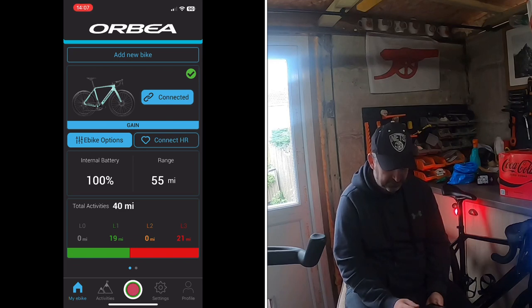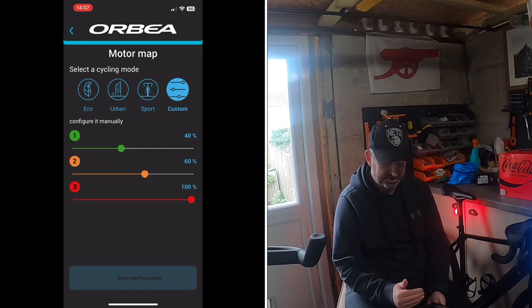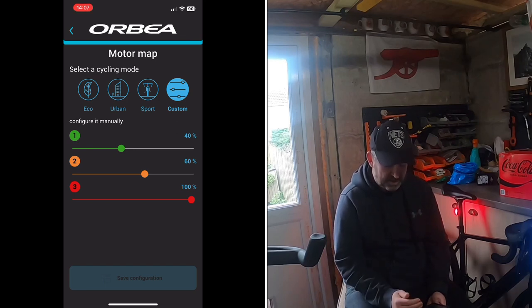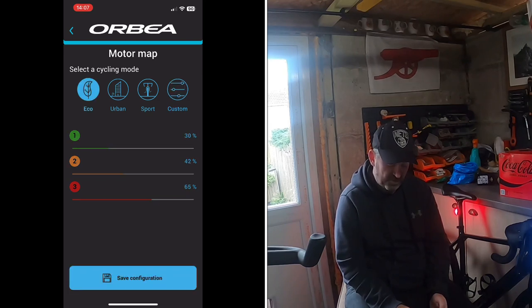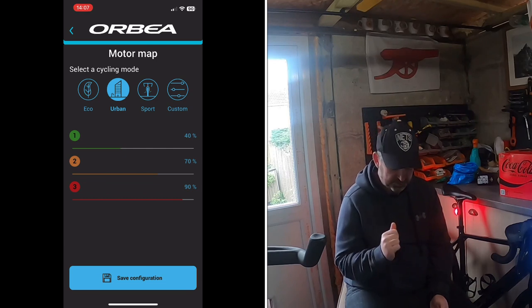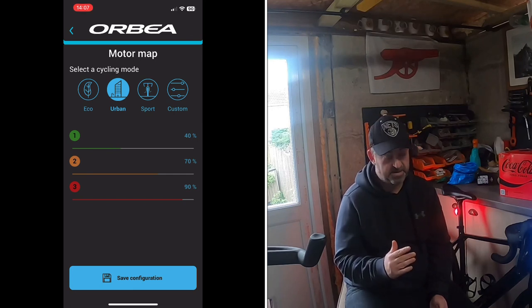Next is eBike Options. Under Motor Map you can customise your assist levels. The 'Weak' preset gives 30% level one, 42% level two, and 65% level three. 'Urban' is the default when you buy the bike — it sets level one to 75%, level two to 87%, and level three to 99%, so you're not getting full power unless you change it.